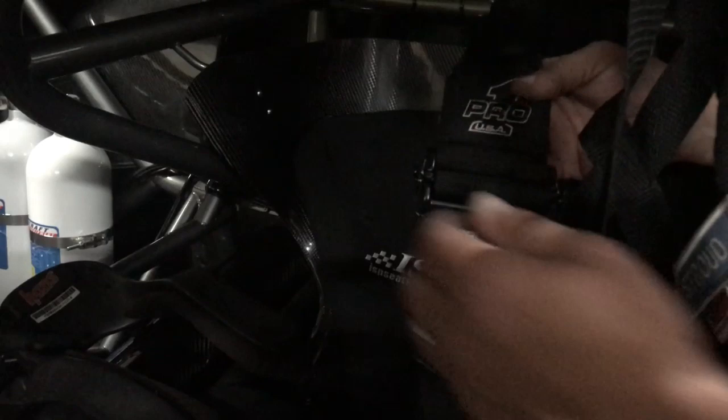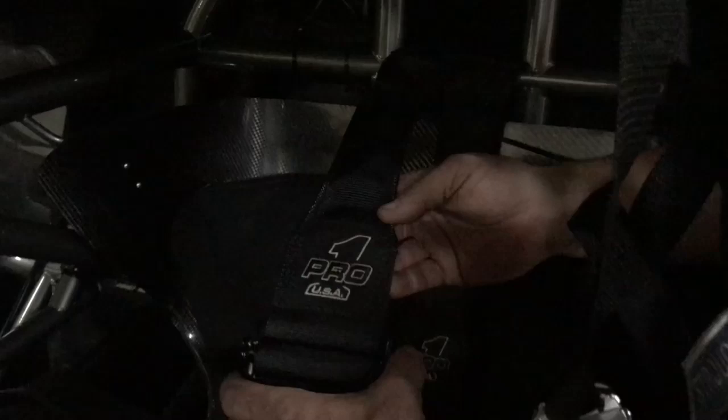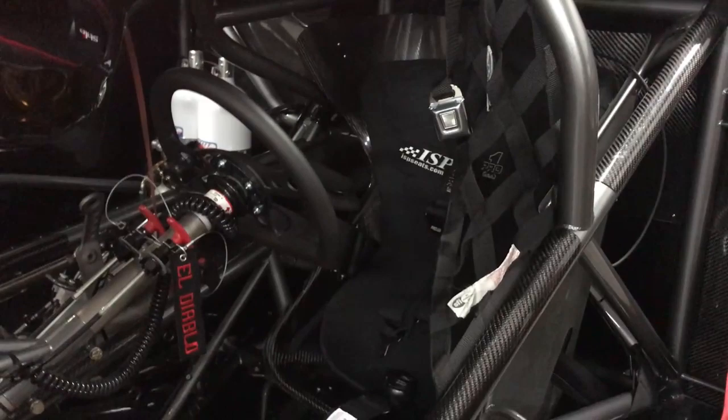We changed to the Pro One seat belt harnesses — it's a new company. I would strongly consider these. They do a lot of nice things; they kind of neck down the strap where it goes over your harness device, which makes it a little more comfortable in the car and reduces neck pull. Also, they're about 10 ounces lighter than the Stroud or comparable harness.